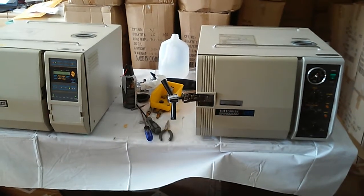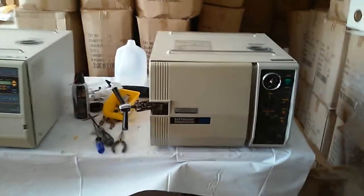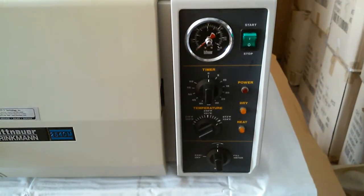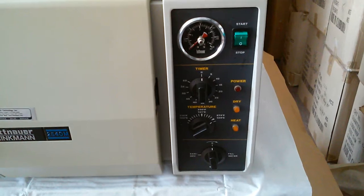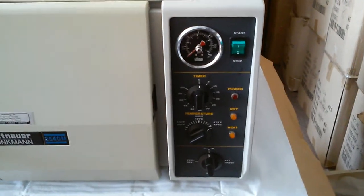From the front side, you see on the right of the front side — that's the control panel. This is a manual sterilizer. You will see the temperature knob and the timer knob. On the bottom is a multiple-function valve. On the top is a gauge — that's a pressure gauge.